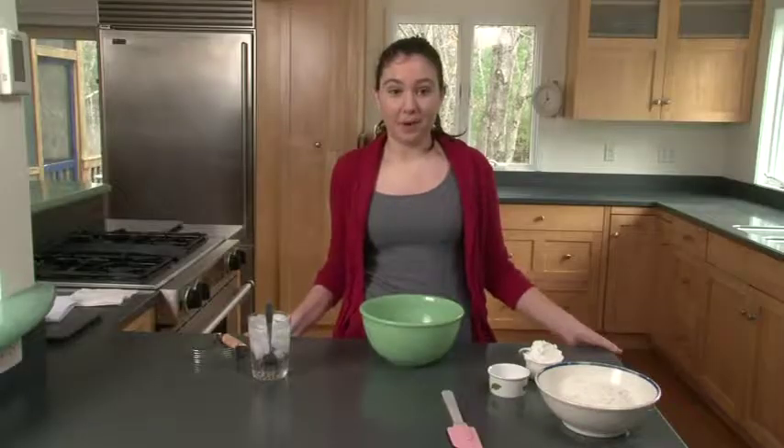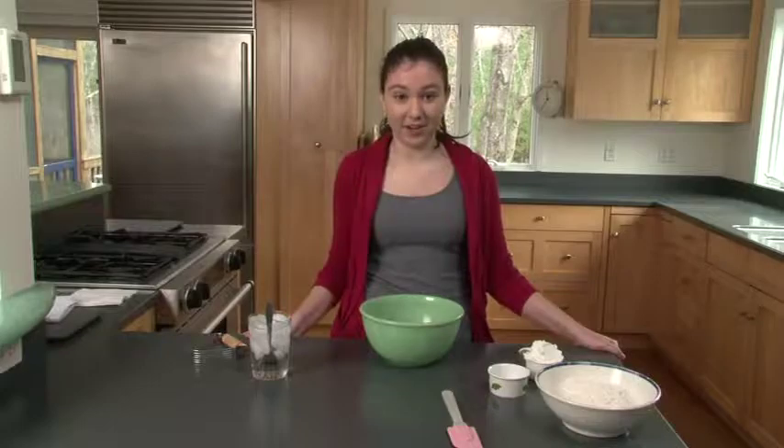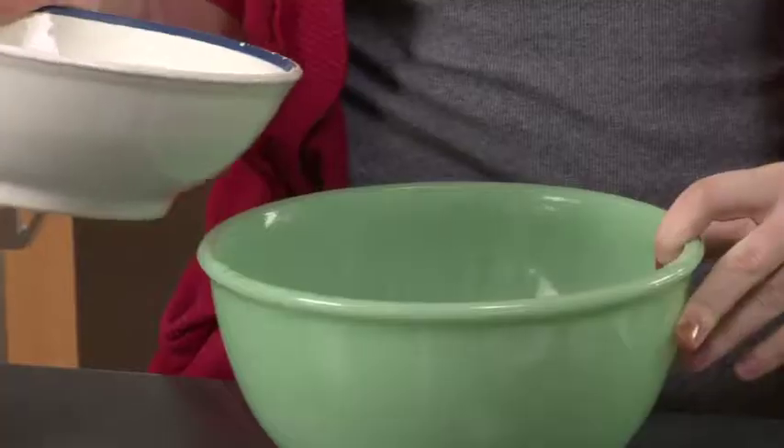Hi, welcome to Jess Desserts. My name is Jessie Ward. For my senior project called a capstone at my school, the Cambridge School of Weston, I'll be making various desserts for you today. Today we're going to be making apple pie, baklava, and tiramisu. Let's get to work.